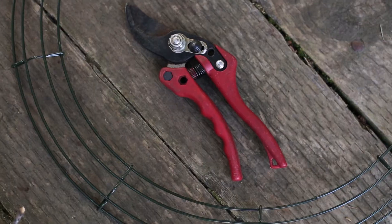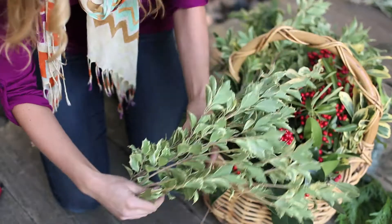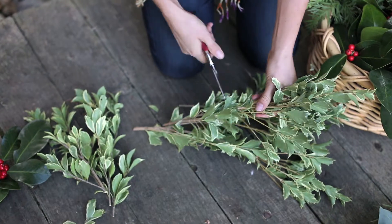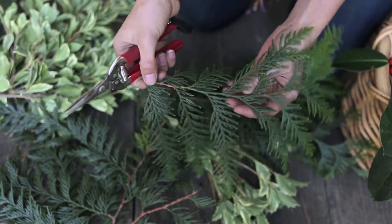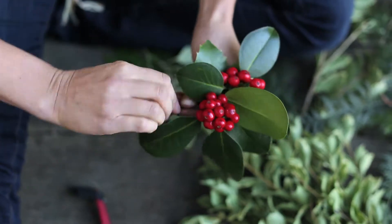To make the wreath, you'll use clippers, wrapping wire, and a wreath frame if you're using one. Prep your greenery by cutting each branch into pieces six to eight inches long. For any small branches or bunches of berries, bundle them together with a little bit of wire.